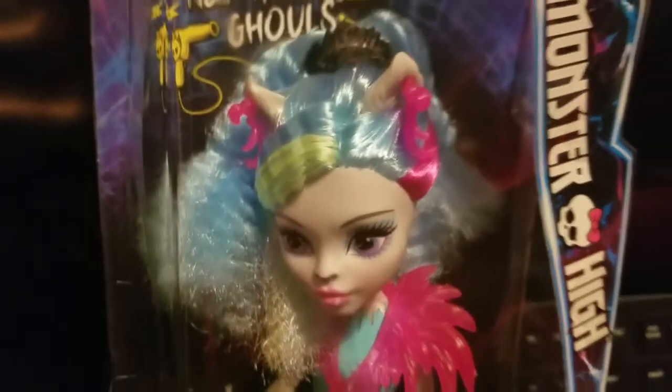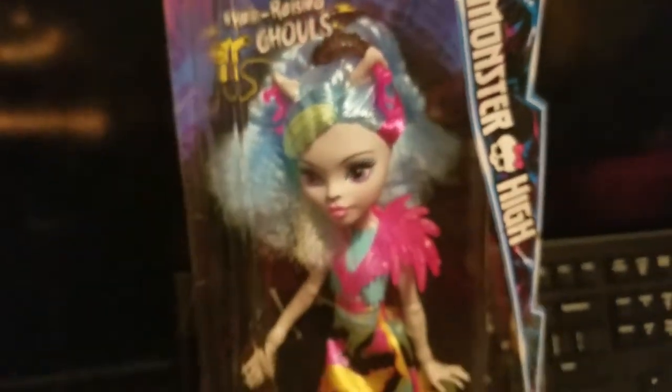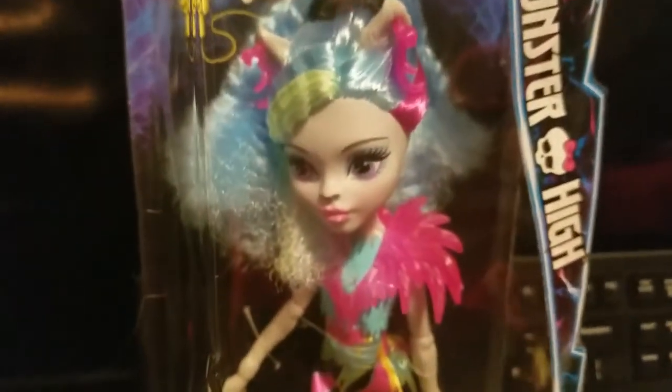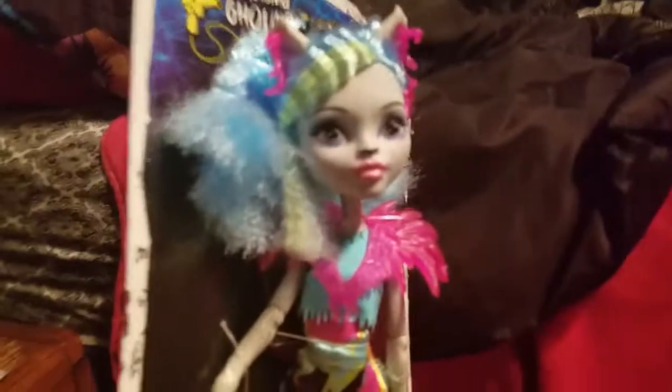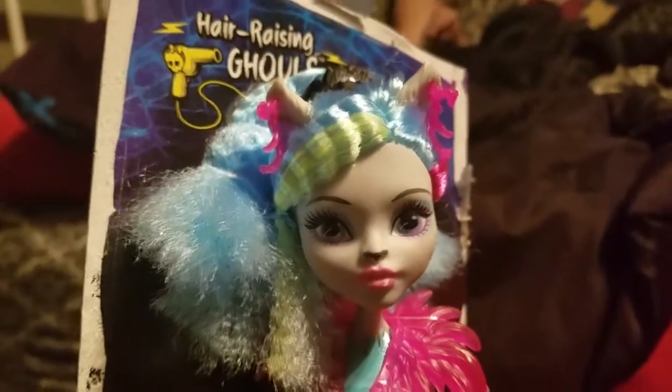So let's take this doll halfway out of her packaging so you can get a better look at her. Now let's take her out of her box completely to get a better look and a close-up.